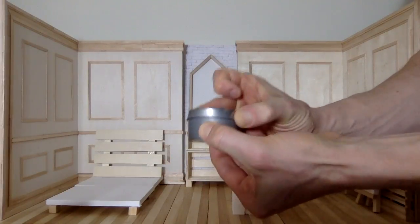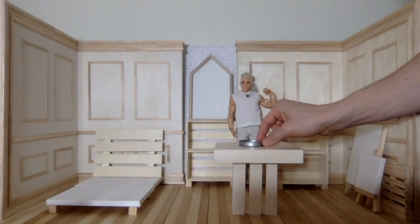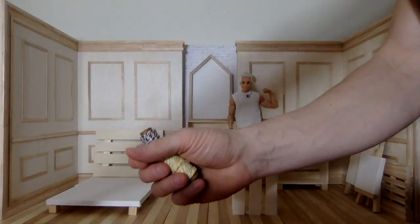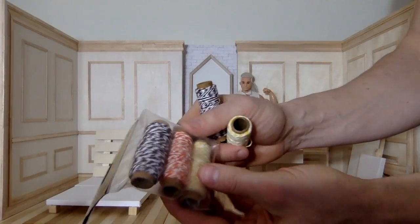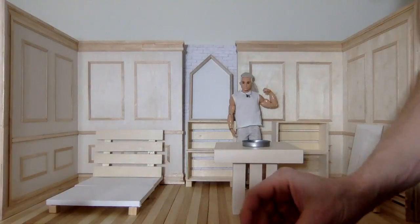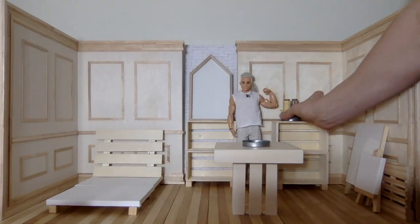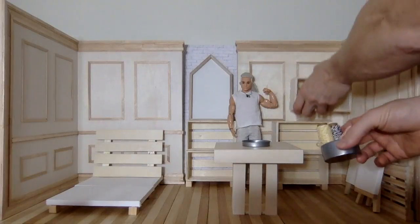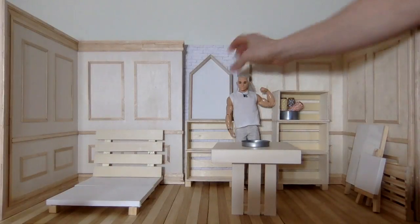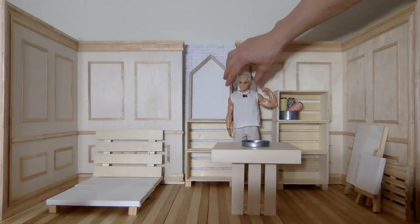We've started decorating already. Next we'll probably go to these little containers — I think this was a four-pack of little metal containers. We're going to use this as a tray — a nice little tray. I love these colors and I thought they looked so cool. This will be some of the only color, but it's natural colors. I'm going to plop those in here, put them on a shelf, and maybe we want to add another shelf since we have so many knickknacks.